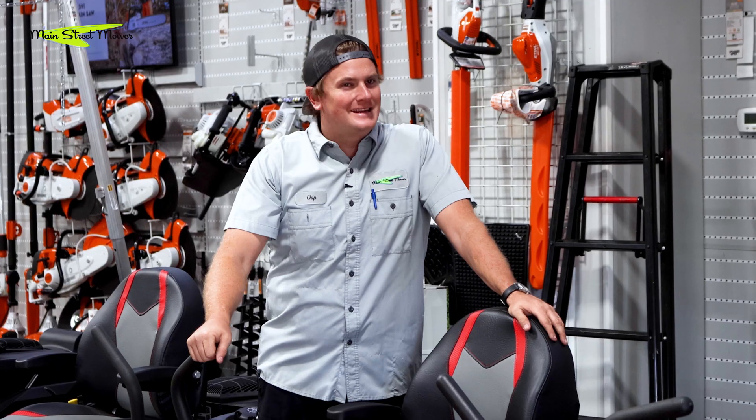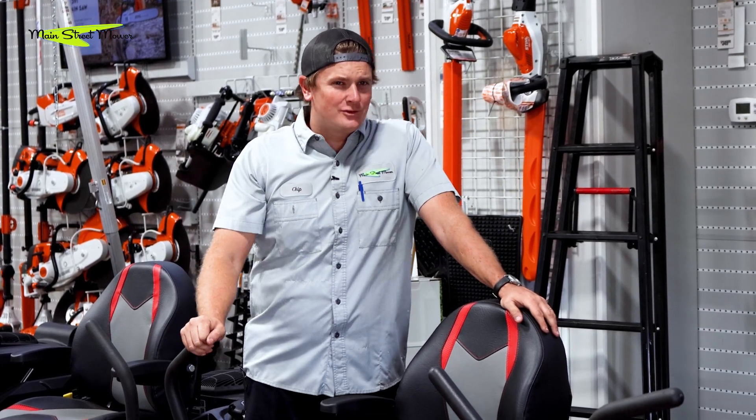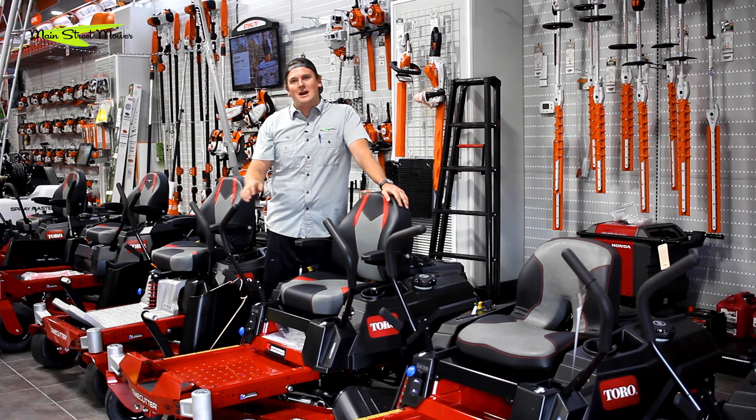Hey guys, Chip here with Main Street Mower and today we're gonna be talking about how to install an aftermarket hour meter on your Toro Time Cutter.